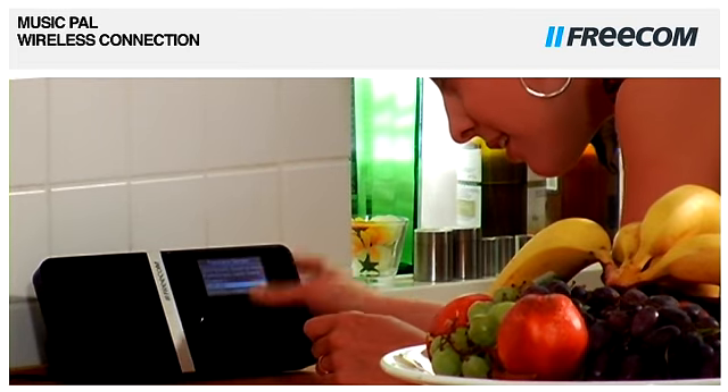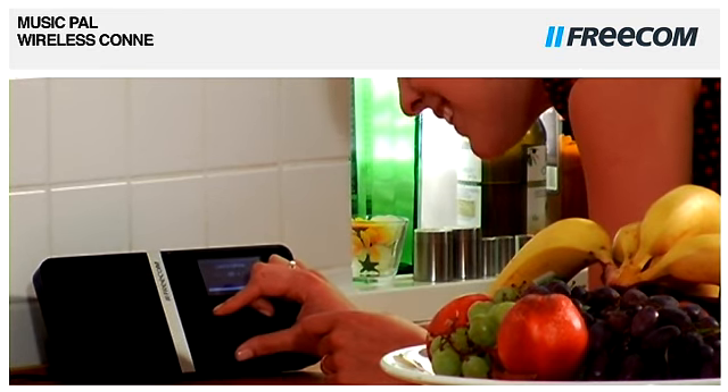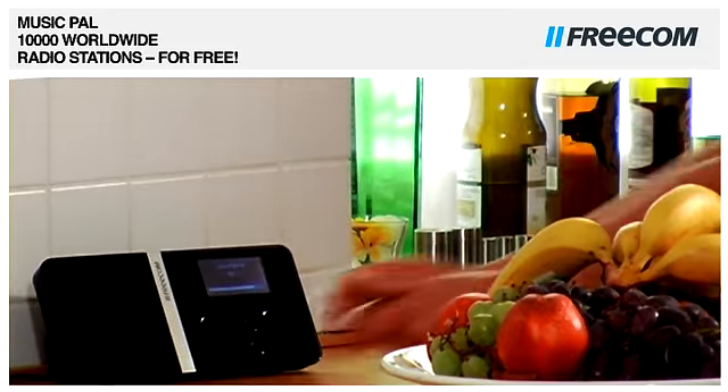The Music Pal connects easily to your wireless network, and seconds later, you're moving and grooving to more than 10,000 radio stations from around the world.